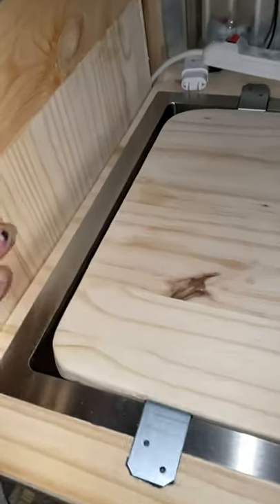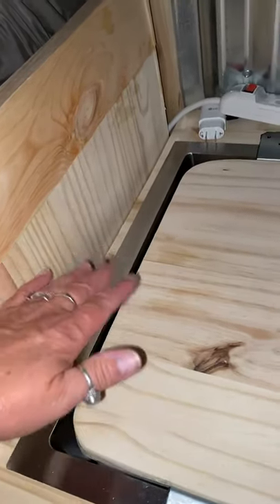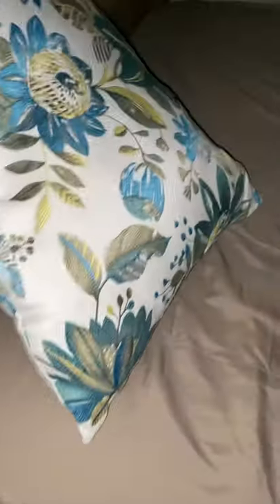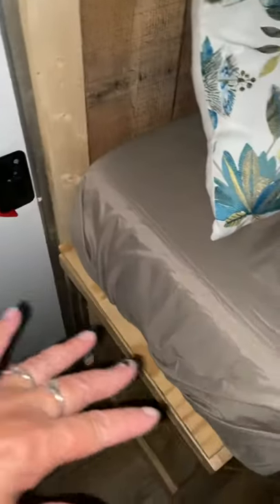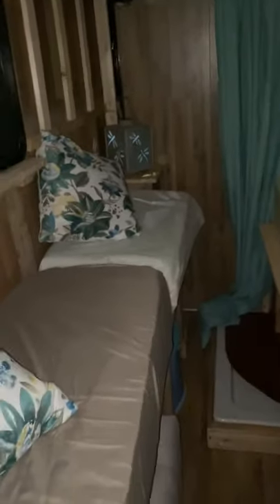I've decided to put a piece of stained glass in the upper part of it so that light will come through. The door will be able to slide and you can position it anywhere. I'm debating whether to make a small thinner door here, but I don't like blocking off the front from the back.